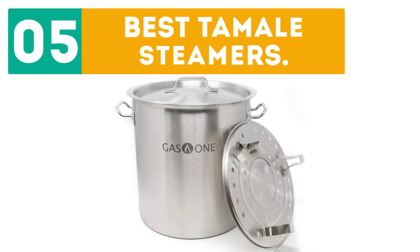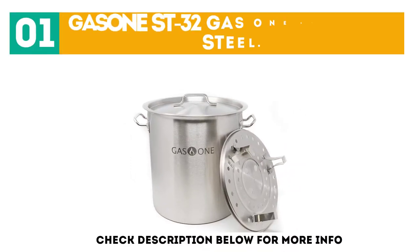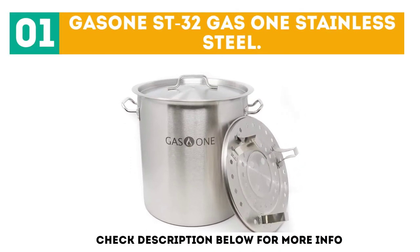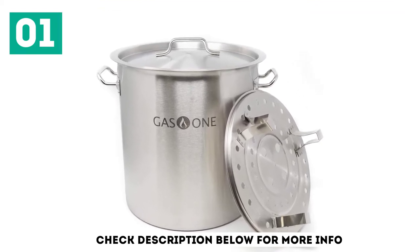GearBor presents the top 5 best tamale steamers. Let's get started with the list. Starting off at number 1, the Gas 1 ST32 Gas 1 Stainless Steel. Gas 1 is known for its qualitative products, and this pot is no exception.